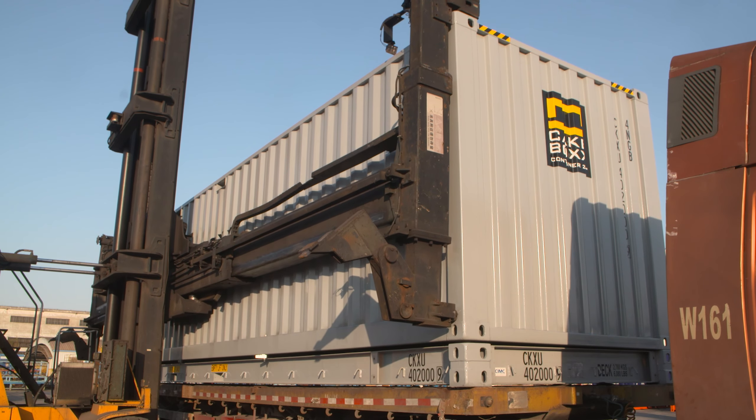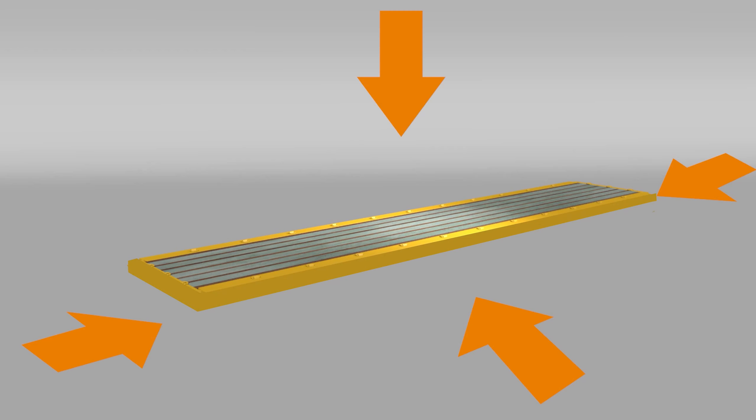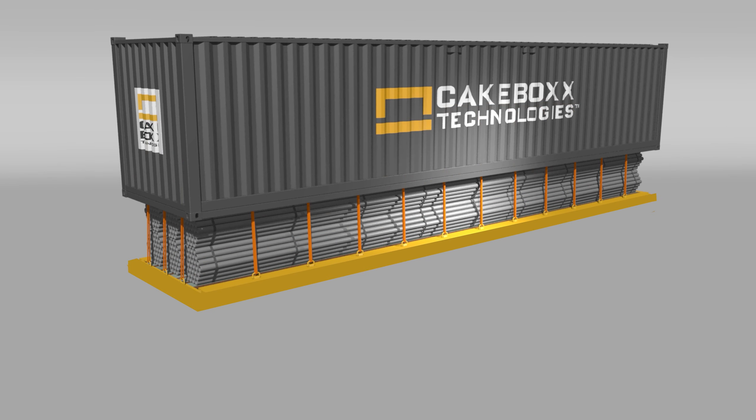The ChassisBox deck portion is simply installed by fitting it to the existing twist locks on any container chassis. Cargo can then be top or side-loaded using the Cakebox Technologies perimeter tie-down system. The lid protects the cargo from the elements, theft, vandalism, and general damage in the same way as a fully enclosed shipping container or truck trailer would.